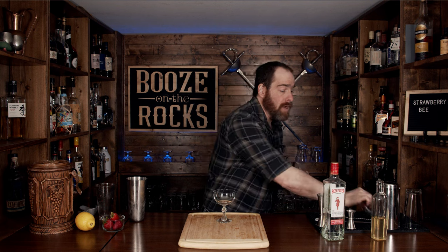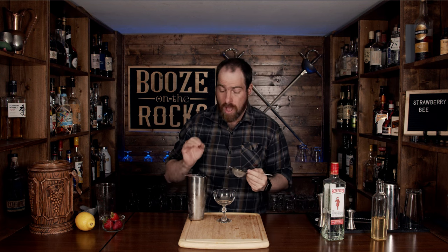It smells so good — gotta love the smell of gin and strawberries together. We're going to serve this up-style in a nice coupe. What we're going to do is fine strain out the chunks of ice and strawberry. Just remember, the little bits of strawberry are going to fill up the sieve, so it'll take a little bit longer to pour.